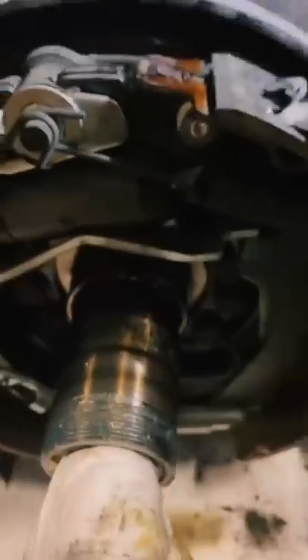Leave a comment if you've got any ideas, because I'm fresh out. Oh, and the wheel cylinder isn't leaking. What do you guys think?